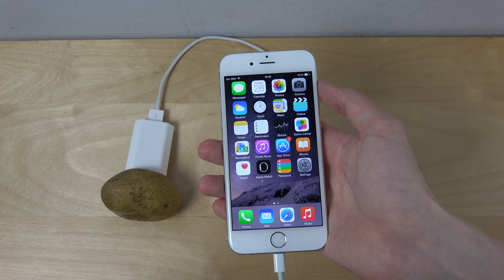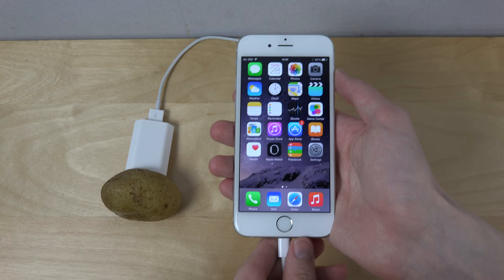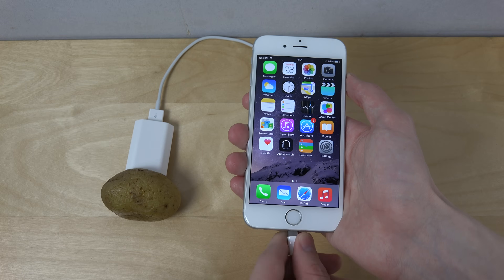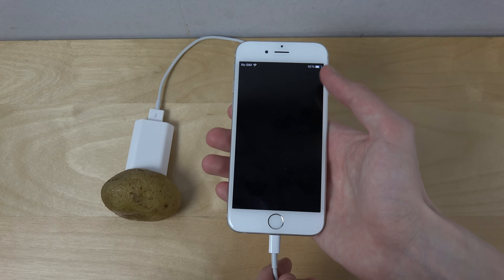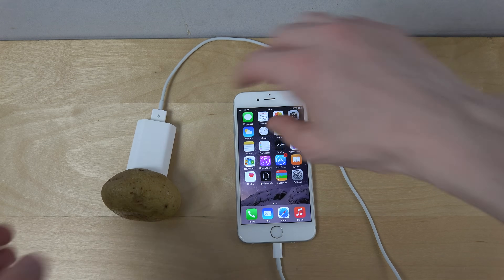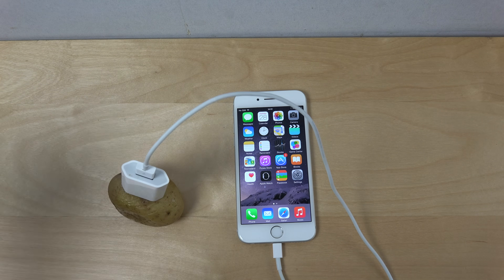Maybe it takes a while. It's not recognizing that I'm trying to charge it. Maybe we need to try it from the other side of the potato. Still nothing.